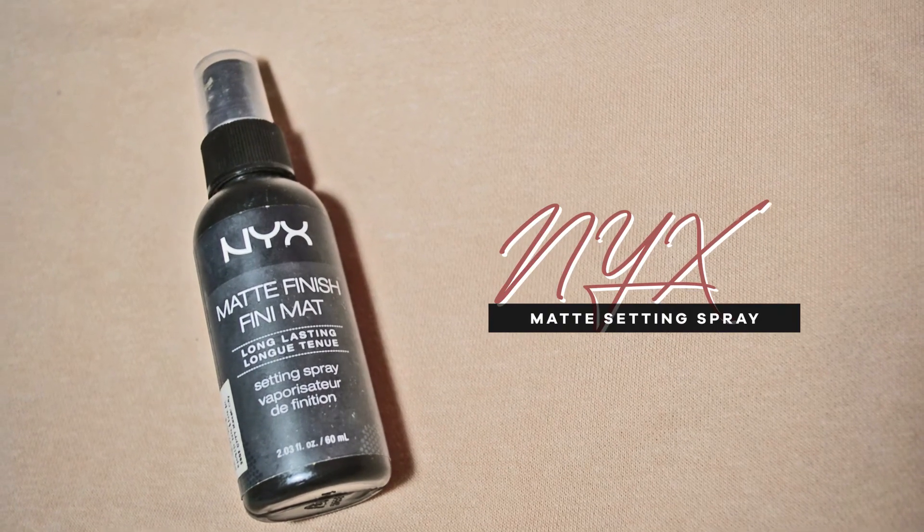To set everything down on my face, I'm going to use the setting spray from Nex, which is the matte finish.